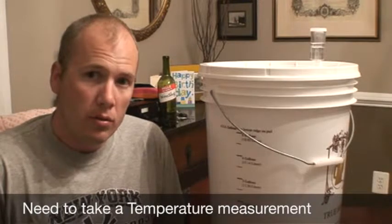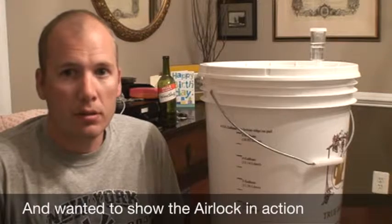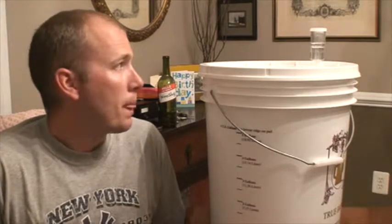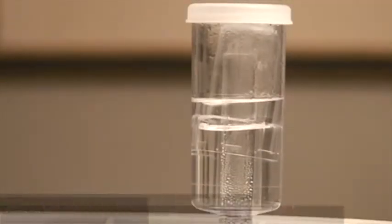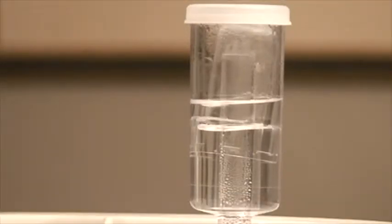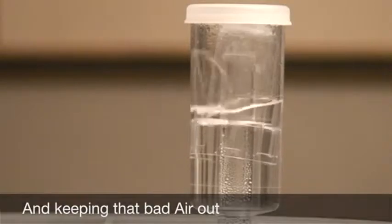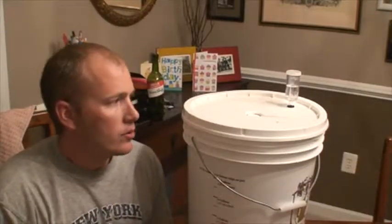I'm going to take a measurement of temperature and also just show you what the airlock looks like when fermentation is going well. As you can see, the carbon dioxide is now bubbling out into the airlock, releasing the gas but not allowing any air back into it.